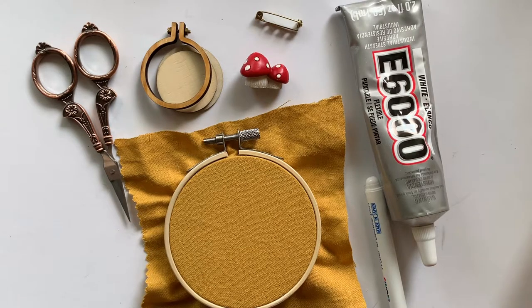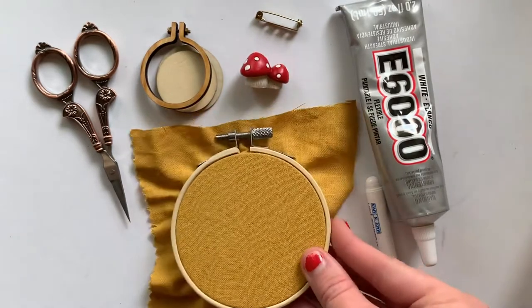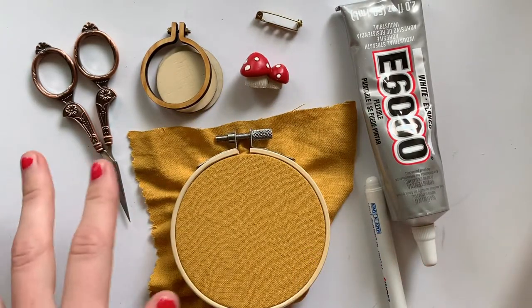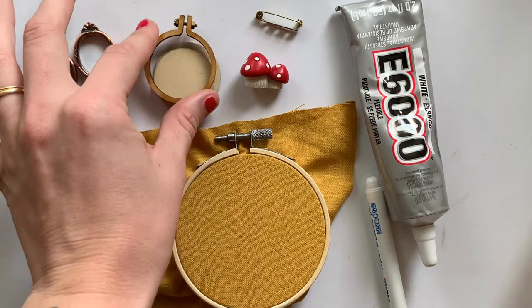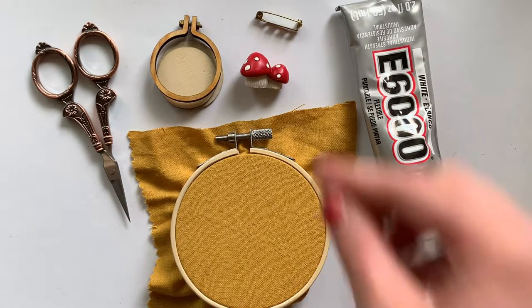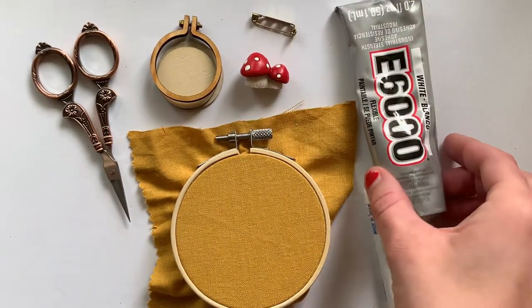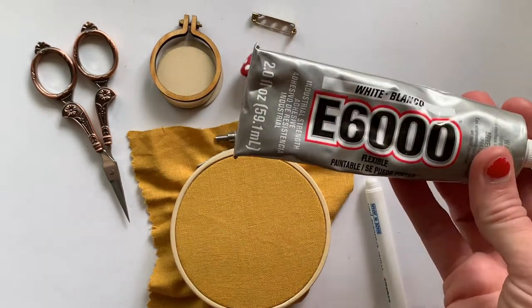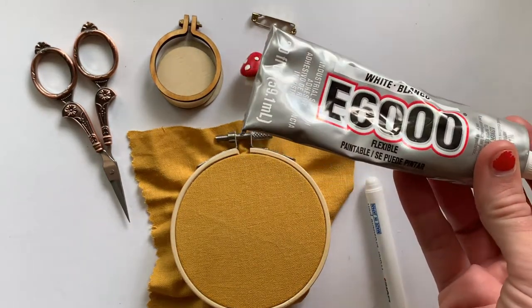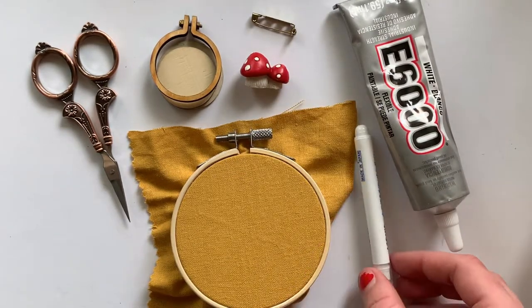What you'll need for this project is an embroidery hoop and some fabric. I'm just using a tiny little three-inch one because we're not going to be embroidering very much. I have some scissors, and I got these hoops off of Amazon — I'll link them below. You'll also need a pin to put on the back if you want to pin it, and you'll also need some E600 glue. I would definitely recommend using this versus something like Elmer's glue.